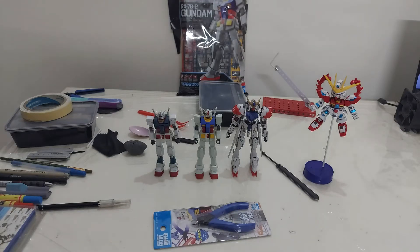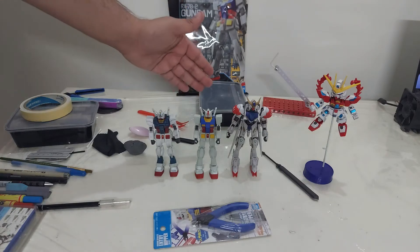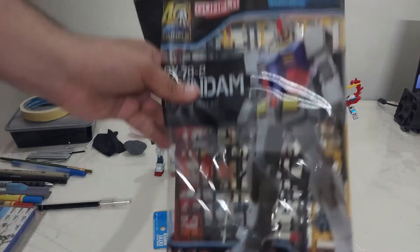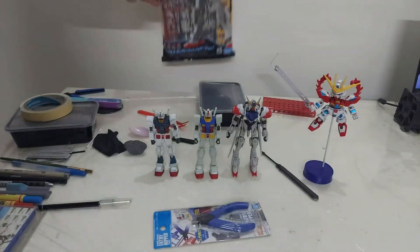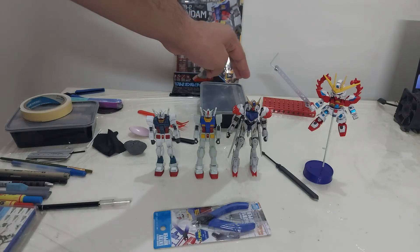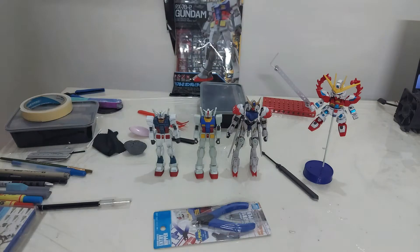Hello everyone. Today I'm going to show you all the tools that I used to build all these four models. If you are a Gunpla enthusiast you should know the series, but still for reference I need it. These two are the entry grade which were released last year 2020. They cost around 375 rupees each. This one is a high-grade HG Barbatos 1/144th scale and this is a SD super deformed Build World Gundam from the Build Fighters series.